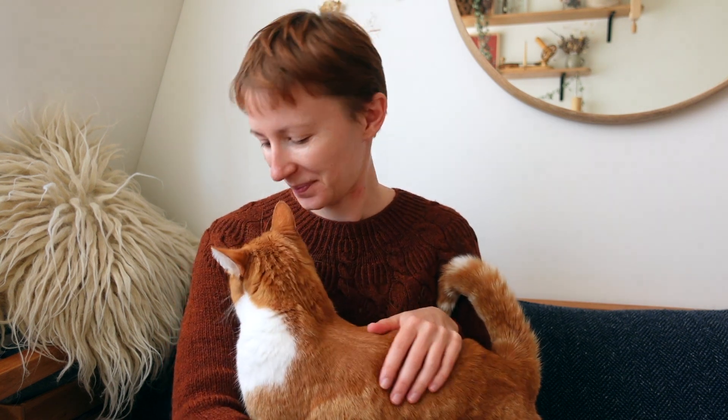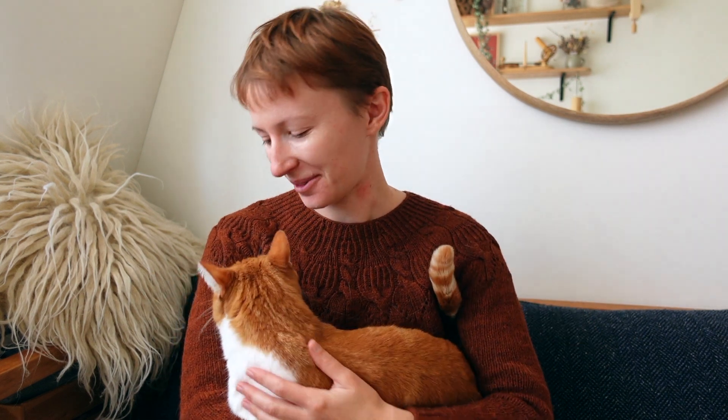Hi everyone and welcome to this podcast episode. Today I have a co-host and yeah she spent a few hours outside on the roof so now she's very lovable, generous with the cuddles and love.